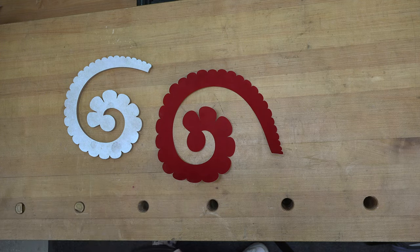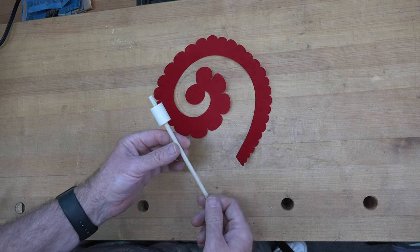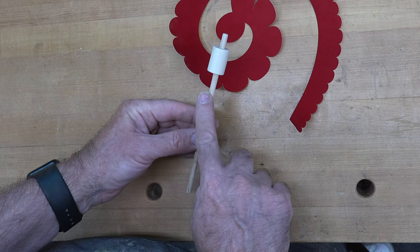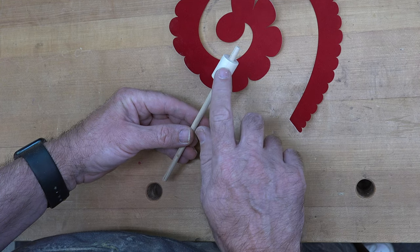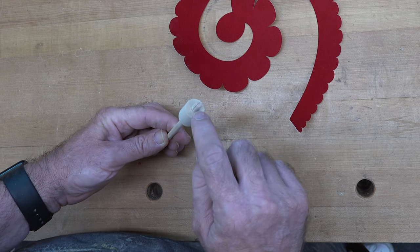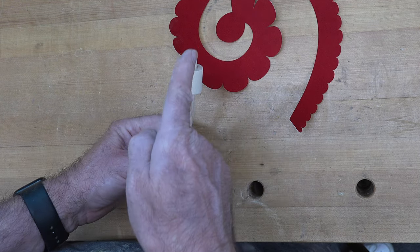If you don't have a Cricut, you can use an exacto knife or scissors to cut out this pattern. I've made a little tool for rolling these flowers — it's simply a quarter-inch piece of dowel, about eight inches long. I have a one-inch-long piece of three-quarter-inch dowel with a hole drilled through the middle, and right in the end of the quarter-inch dowel I've cut a slot down through the middle of it.